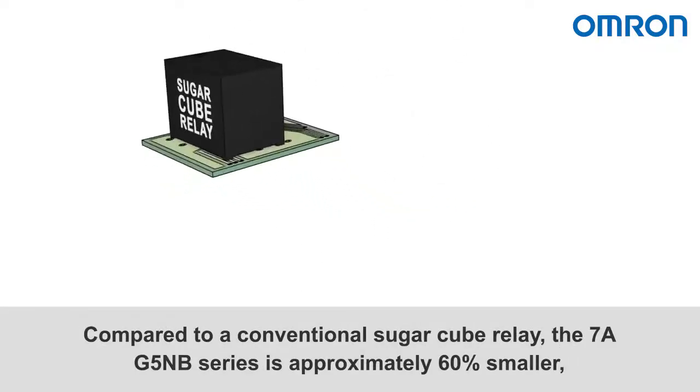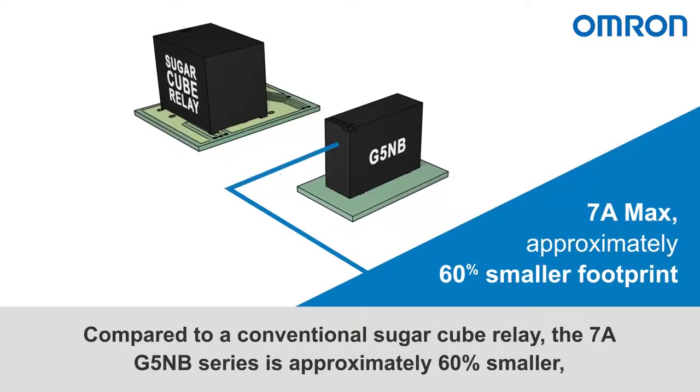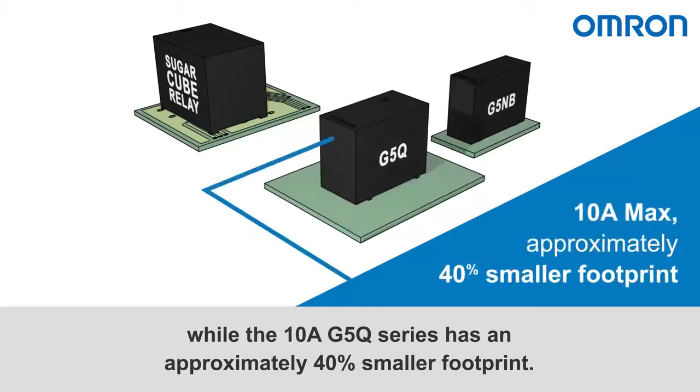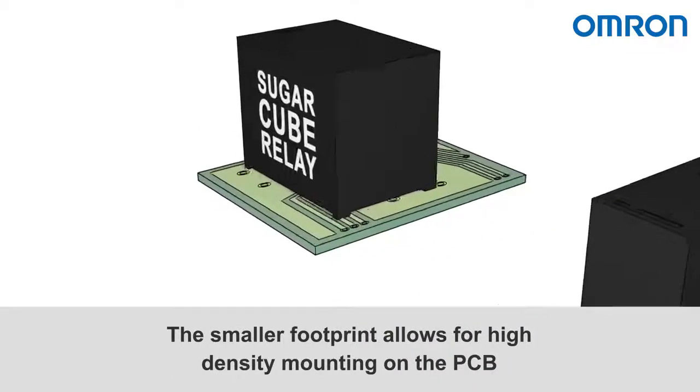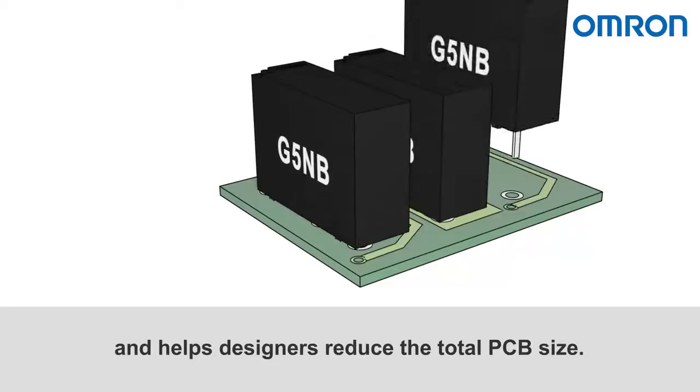Compared to a conventional sugar cube relay, the 7-amp G5NB series is approximately 60% smaller, while the 10-amp G5Q series has an approximately 40% smaller footprint. The smaller footprint allows for high-density mounting on the PCB and helps designers reduce the total PCB size.